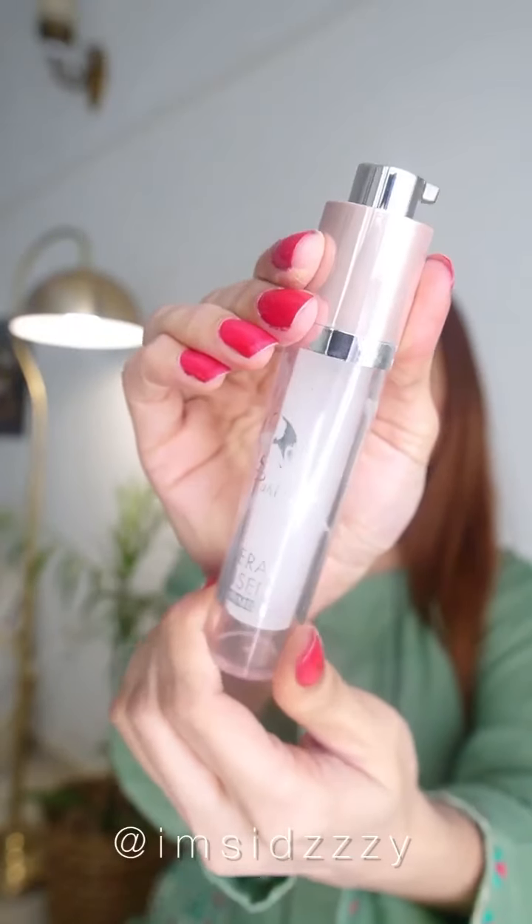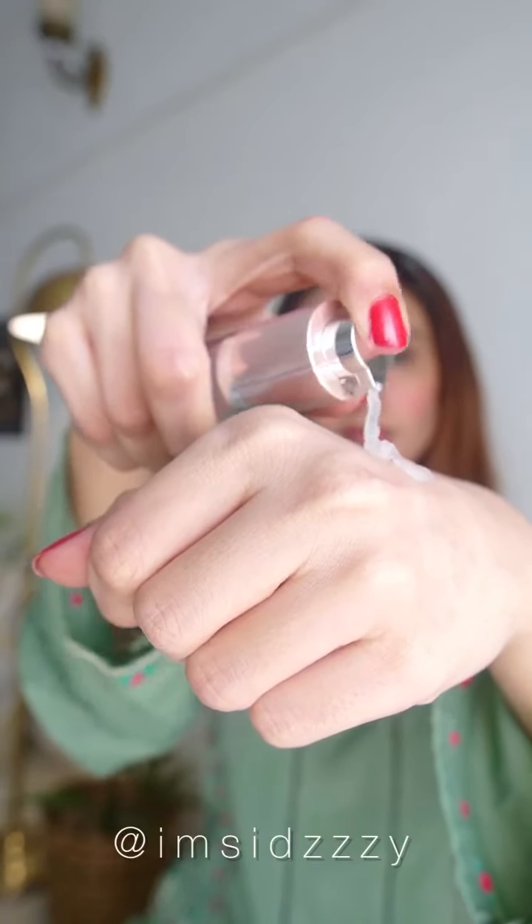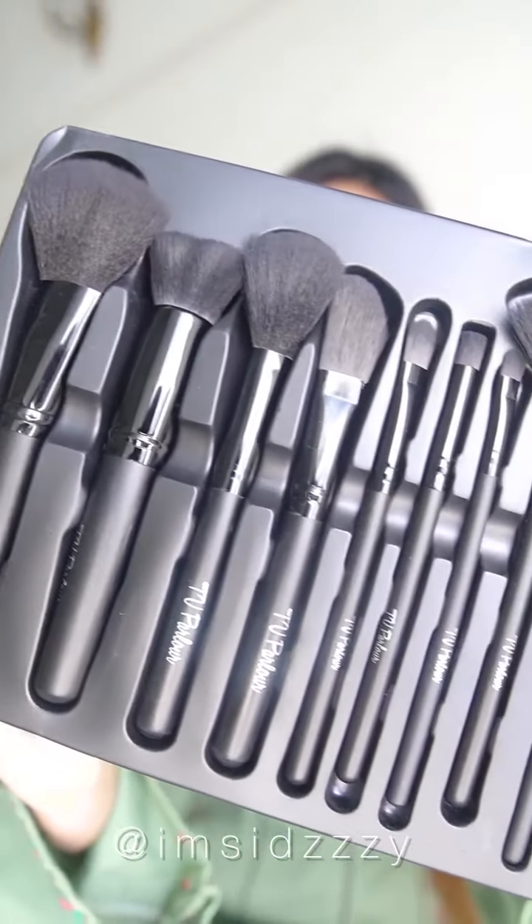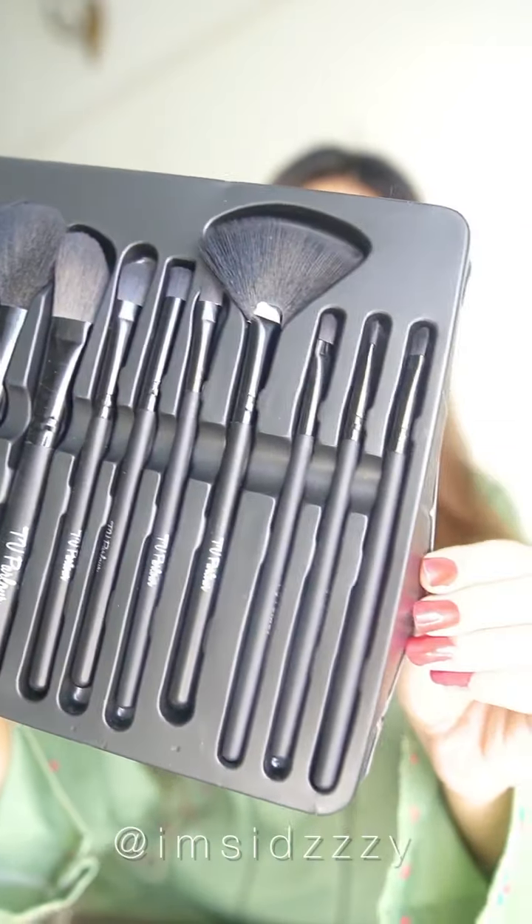Hi guys, how are you all? So finally a detailed wedding guest makeup look using TV Parlor Cosmetics is here. First I'm using their mineral infused silicon base primer on the T-zone and face. Now I'm using their 11-piece brush collection set, which gives you all your face essential brushes.